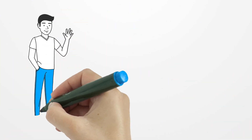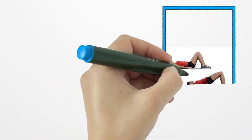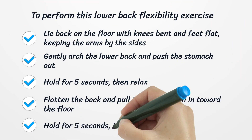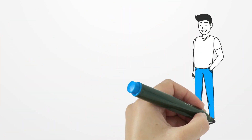Number five: Pelvic tilt. The pelvic tilt exercise can release tight back muscles and keep them flexible. To perform this lower back flexibility exercise, lie back on the floor with knees bent and feet flat, keeping the arms by the sides. Gently arch the lower back and push the stomach out; hold for five seconds, then relax. Flatten the back and pull the belly button in toward the floor; hold for five seconds, then relax. Increase the number of repetitions daily, building up to thirty.